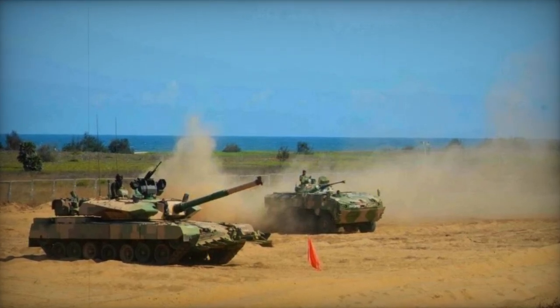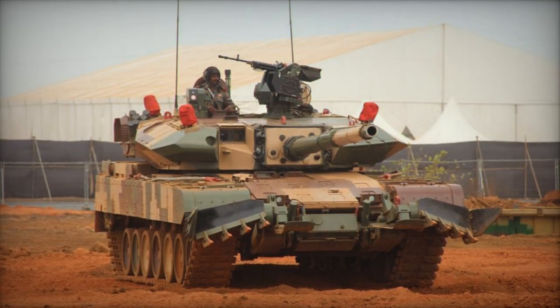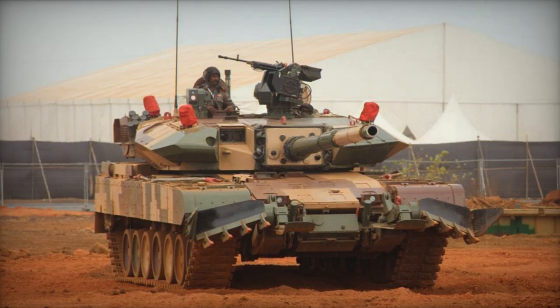Although the Indian government approved production of 118 units, the process was marred by corruption and bureaucratic hurdles typical of Indian military projects.